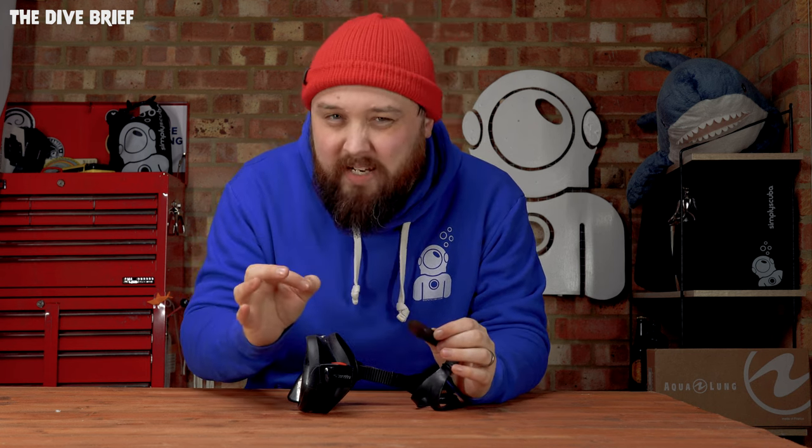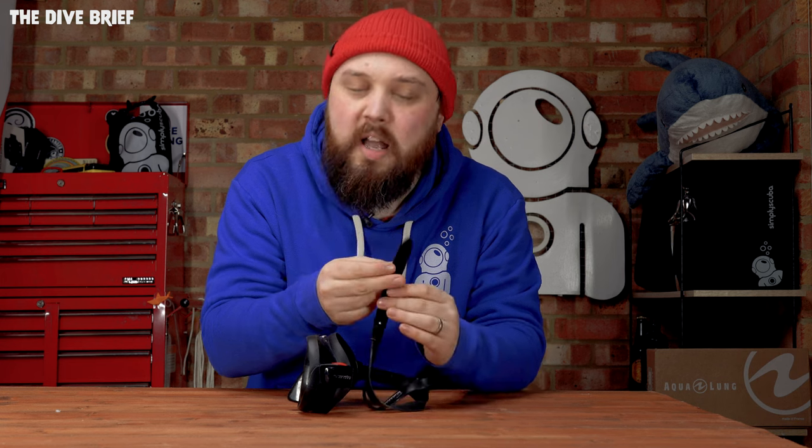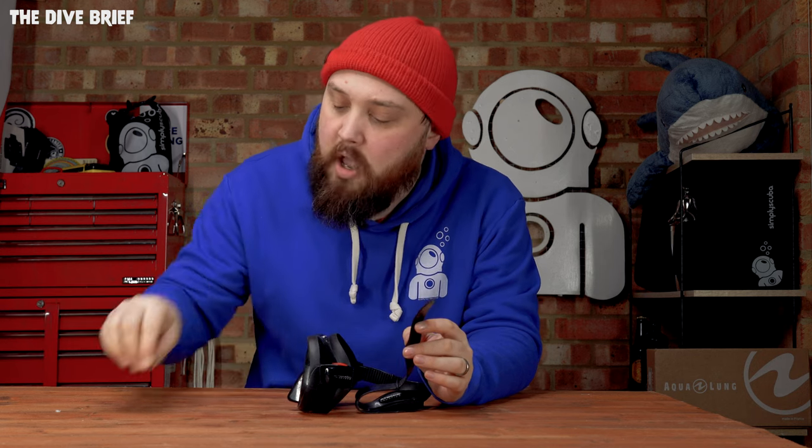If you're going to put the same style of silicone mask strap back on, it's basically the reverse of that. However, this can be a little fiddly depending on the buckle style - sometimes because it's a soft silicone material it folds in on itself at the very tip when you go to push it back through the buckle.